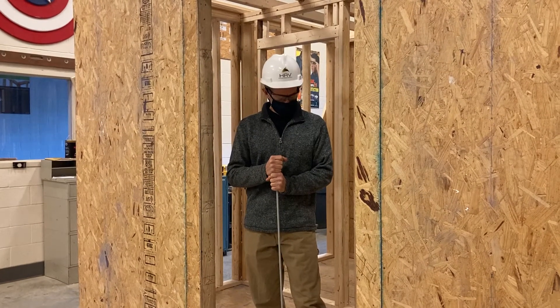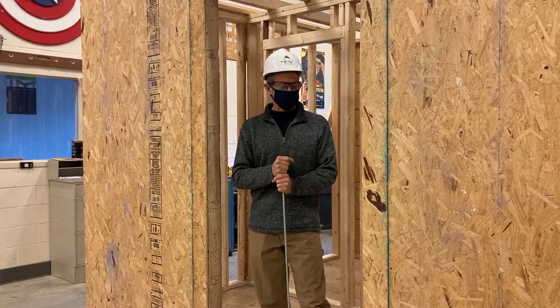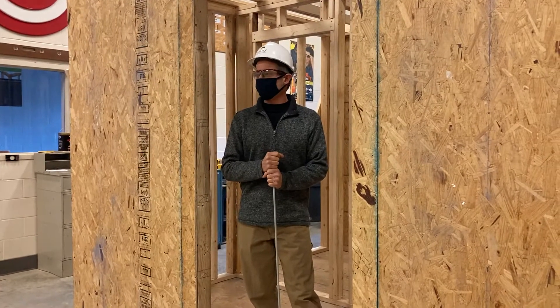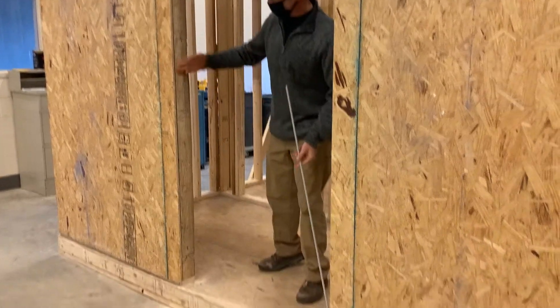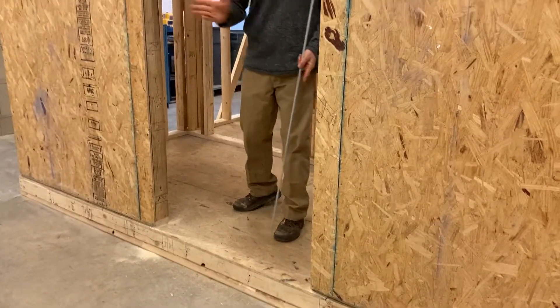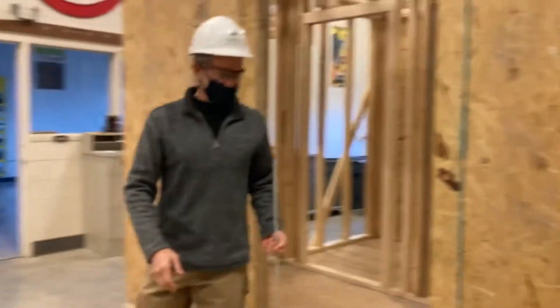I was going to go over what the guys did this morning in class, just to make sure — I tried to recruit some of them for the video, but I guess I'll have to do it today. Anyway, they started off — if you guys recall, this is the door opening here for our front main entry door of our house.